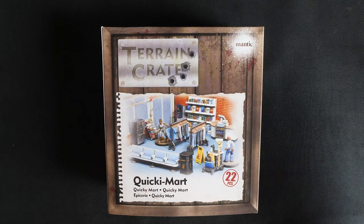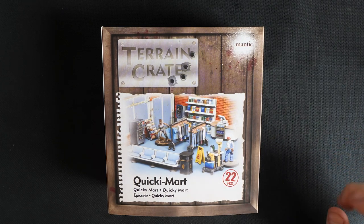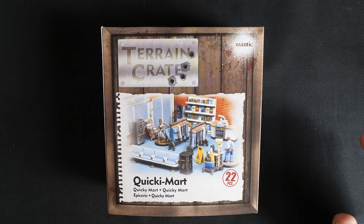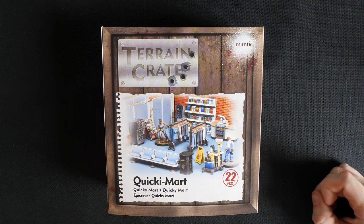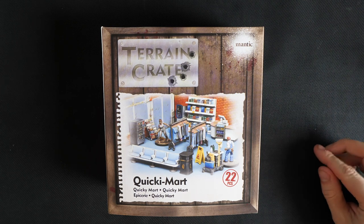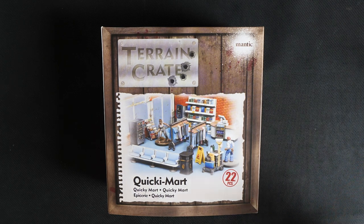To give you a speedy rundown if you're new: Terrain Crate are our line of incredibly detailed pre-assembled scenery, so no glue required — feel free to empty this box onto your nearest gaming table or begrudgingly the dining table. All of our terrain is colored plastic so you can either crack on or paint to your heart's content and really make it your own. Terrain Crate has a huge range so no matter the scenario or game you're playing, you'll find something to suit you. And lastly, these are designed to outlast and resist even your most sorest of losers. But enough of me yammering on, let's open it up.